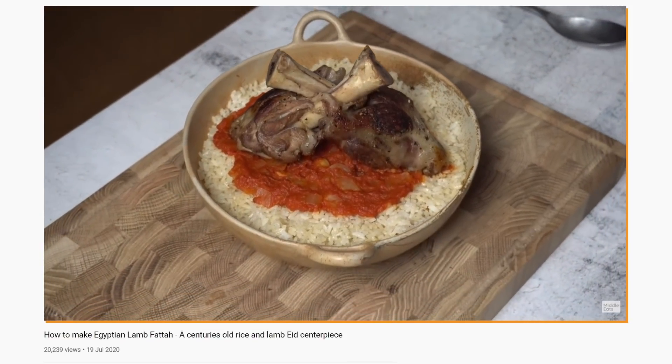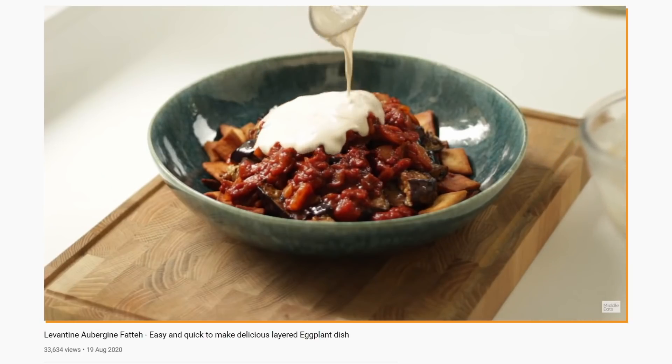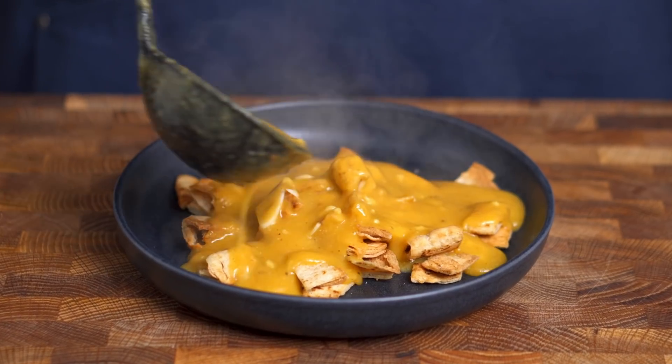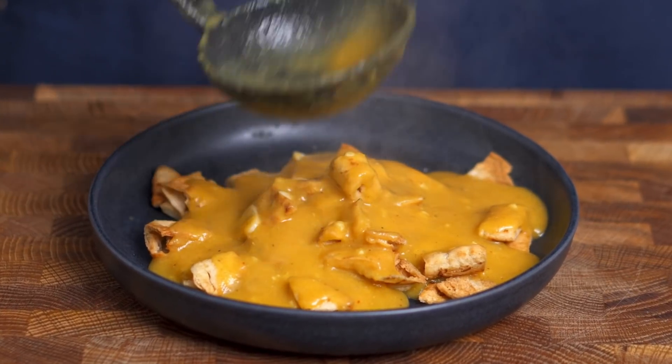If you've been watching the channel for a while, you'll have seen a bunch of fattah videos, like Egyptian fattah, aubergine fattah and fattah hummus. Some Egyptologists claim that fattah dates back to the time of the pharaohs. Whether that's true is questionable, but it is true that fattah is delicious. So next time you're eating something saucy, try serving it over some toasted pitta bread instead of rice.